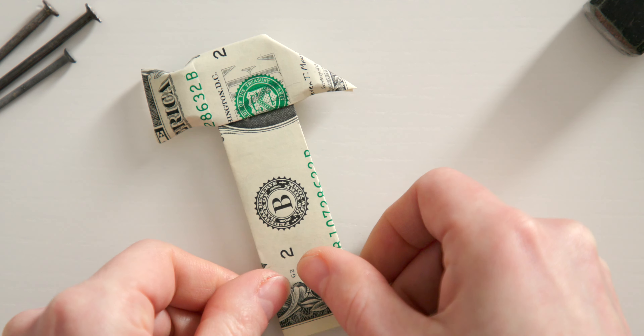Now let's shorten it a little here at the front. To do this, fold a narrow strip inwards here, just as you like it.